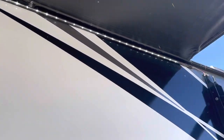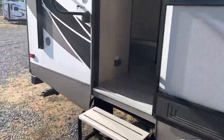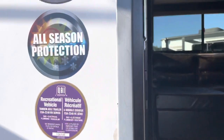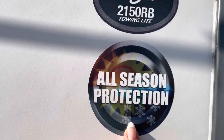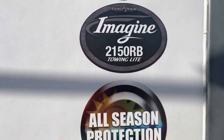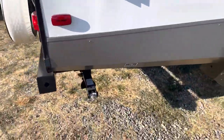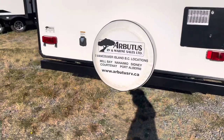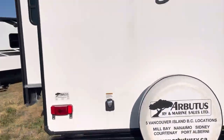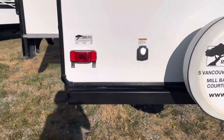You can see some nice marine grade speakers out here, lights, and an LED light strip under the awning. This is the all-season protection package, so it can be used comfortably in all seasons. It's got manual stabilizers, a bumper spare tire, and it's prepped for a backup camera if you wish to have that installed.